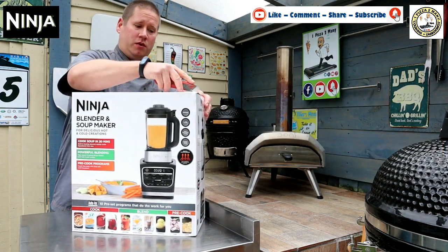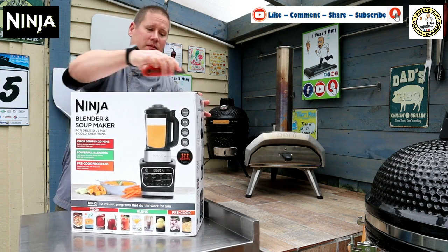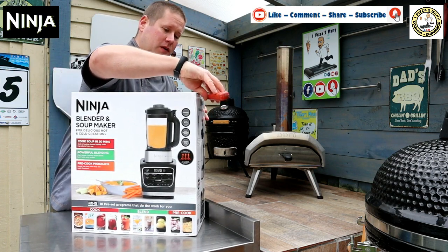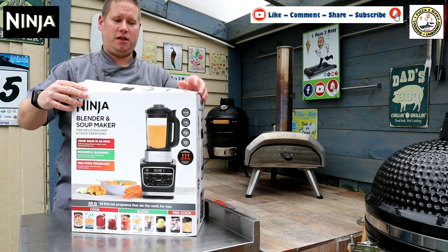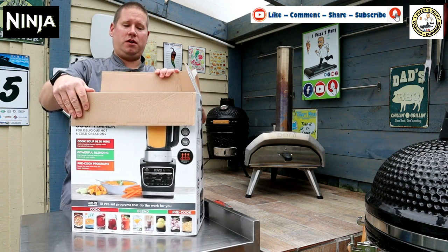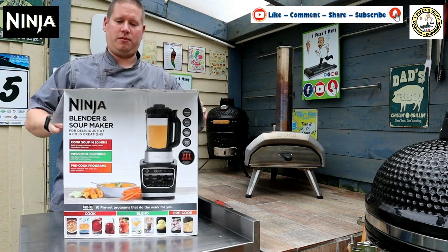So what we're going to do now is run the knife carefully along the tape along the top of the box. I should mention I did buy this from Ninja — it hasn't been given to me as a demo model or anything. All the products on my channel are paid for out of my own money.